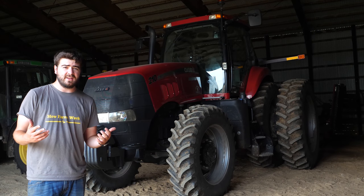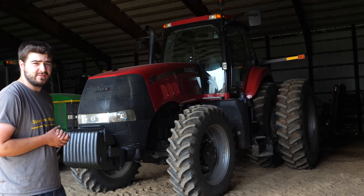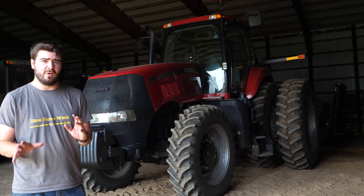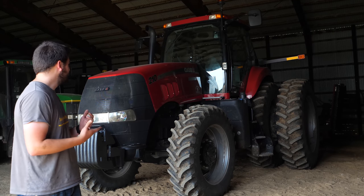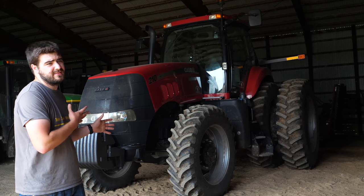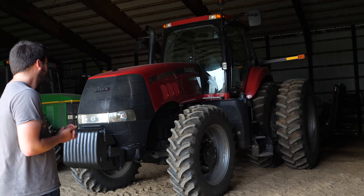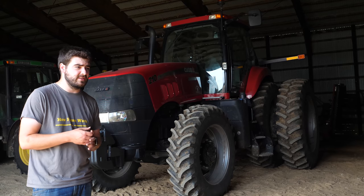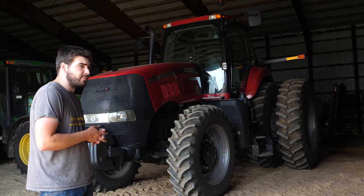Hey everybody, it's Ryan. Welcome back to How Farms Work. We're about to send the Case Magnum 210 back to St. Joseph back home. So I wanted to do a quick video walking around it, talking about it a little bit — what I think of it, my opinion mostly just on this tractor, not on Case as a whole. Just kind of talk about some things I like, some things I don't like, and walk around it a bit.